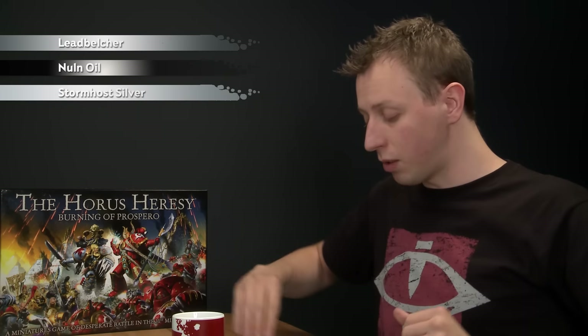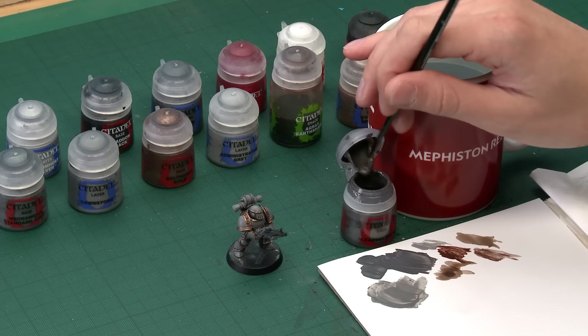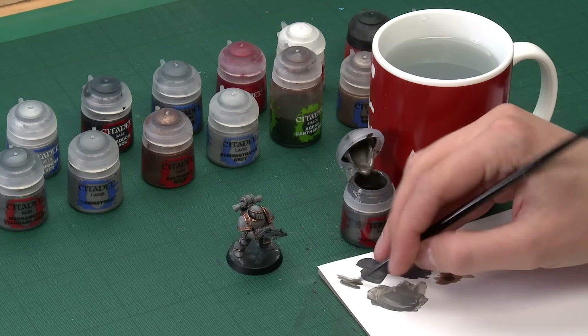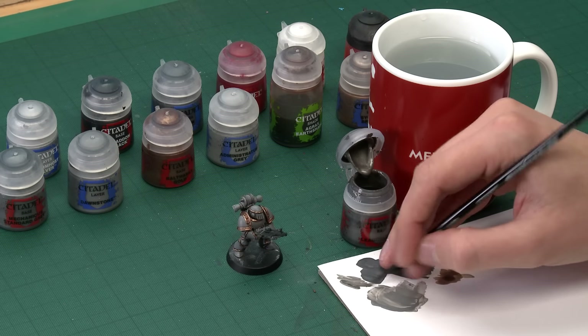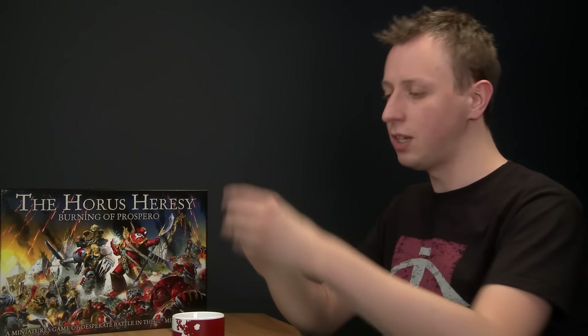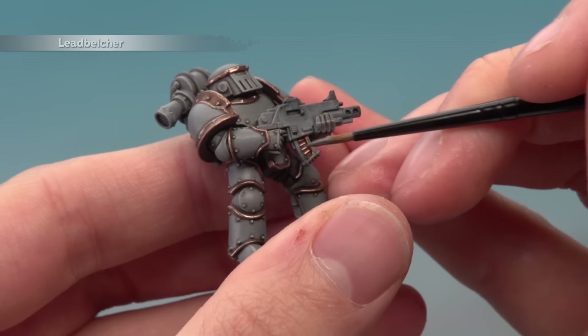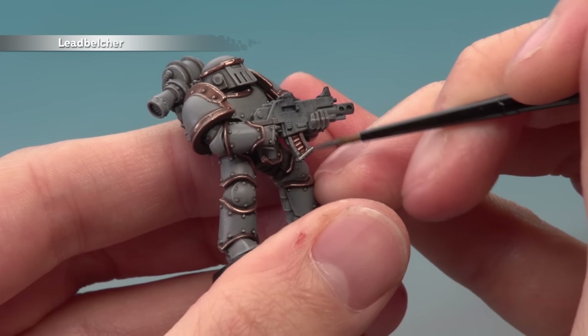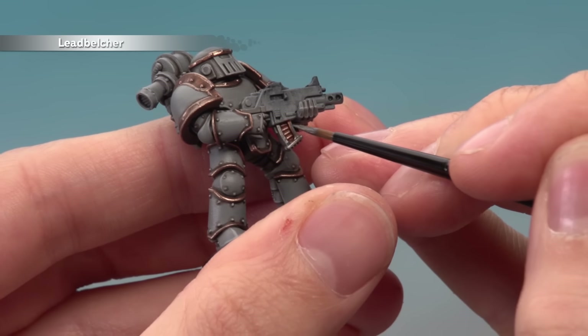With that highlight applied, all the brass parts are now finished and we can move on to the next colour, which is all the silver parts. We're going to do much the same technique: start out with a base coat of Leadbelcher, shade all over these details with Nuln Oil, then finish off with a highlight of Stormhost Silver. Starting out with Leadbelcher, I'm still using my small layer brush. Make sure you thin your paint down so it's flowing really easily, and I will be applying two thin coats to ensure the silver is really strong before we move on.